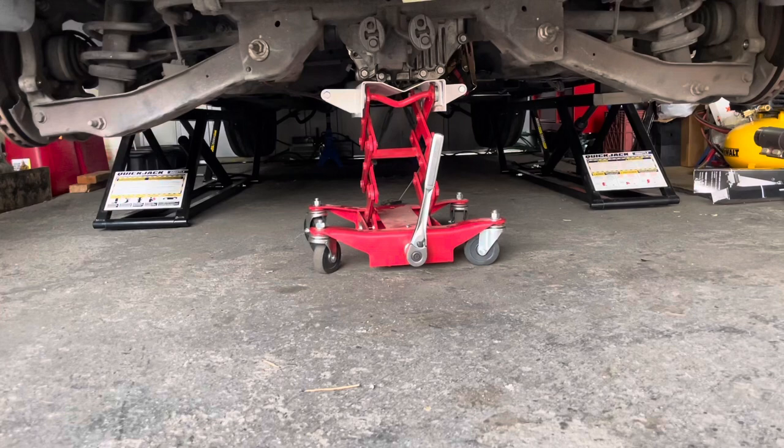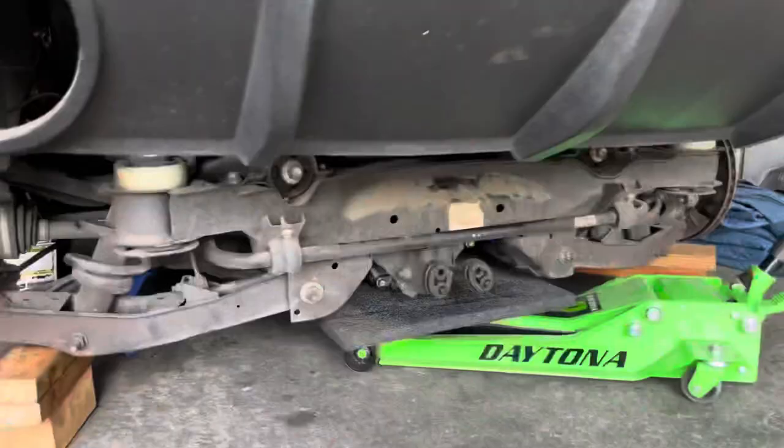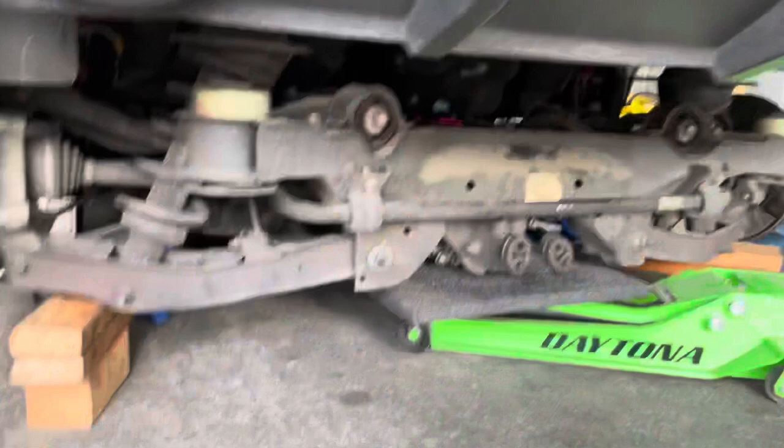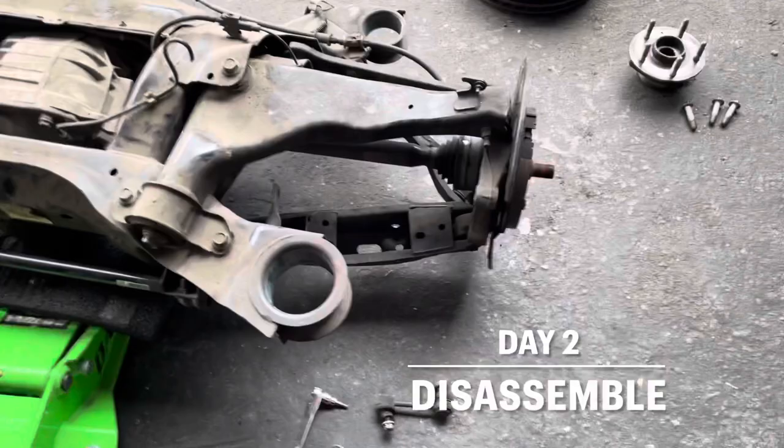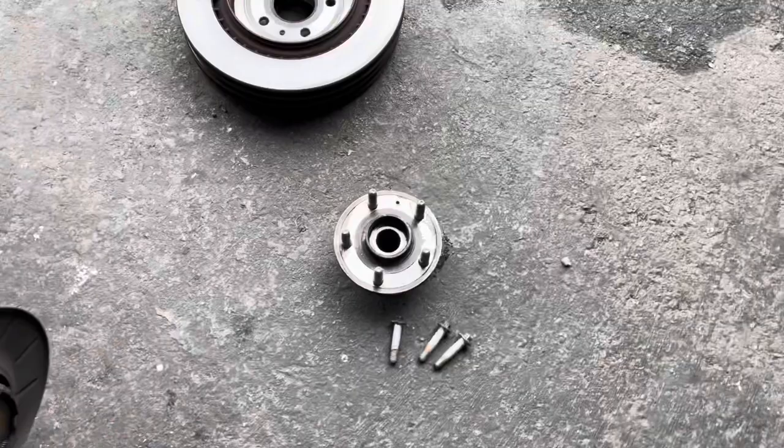The cradle is out. It's completely out, detached. I just need to roll around. I was starting to get more of this rear cradle taken apart. See the rear sway link is out. I got the wheel bearings, rotors.